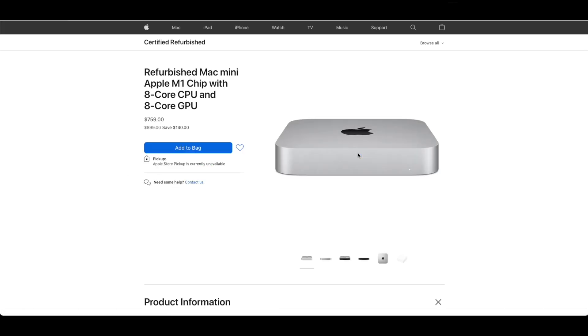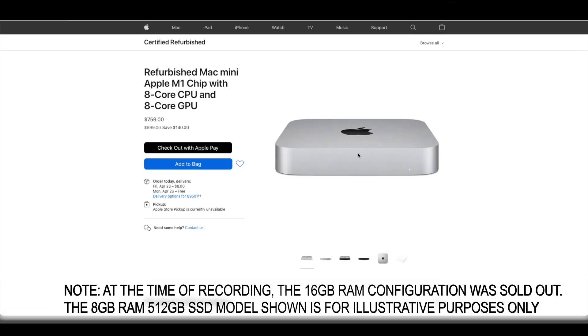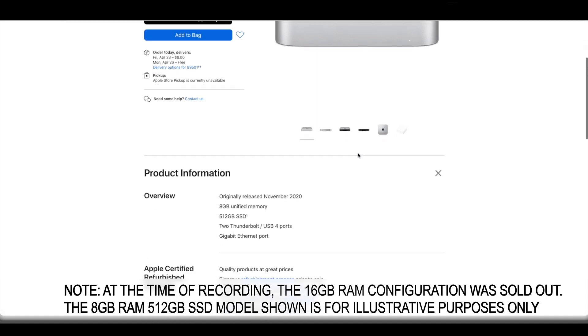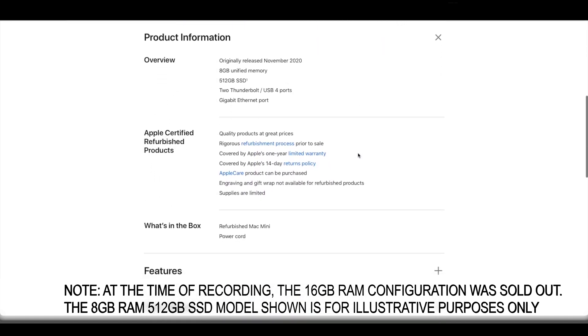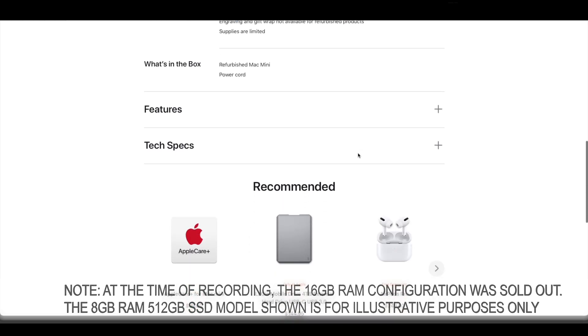As a Final Cut Pro video editor, the RAM boost is something that I wanted. The money saved also helped to procure other accessories such as the keyboard and trackpad, or a mouse if you prefer, since the Mac Mini ships without any of these devices.